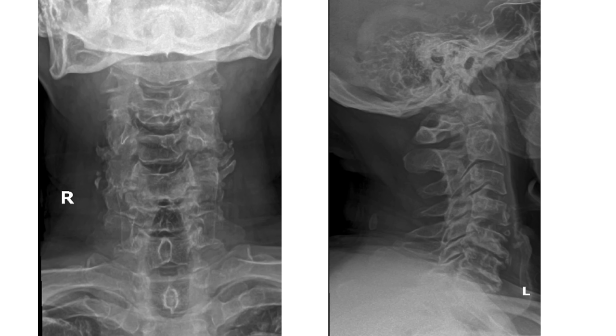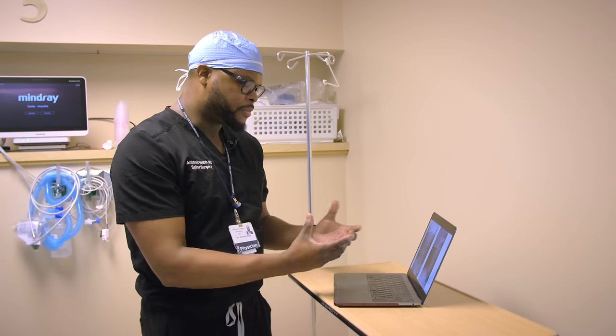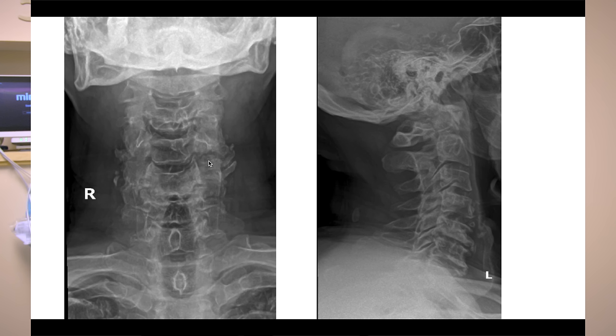These are the patient's x-rays here. They show that he has severe arthritis and collapse at multiple levels in his neck, and severe osteophytes, which are bone spurs. This is the AP view — the anterior-posterior view — and also the lateral view, where we're looking at it from the side.